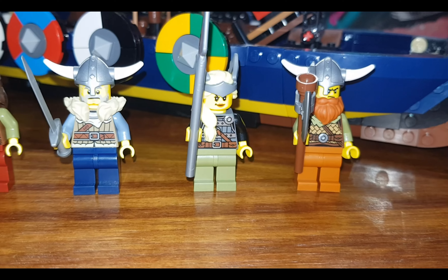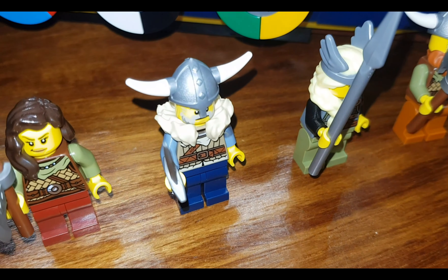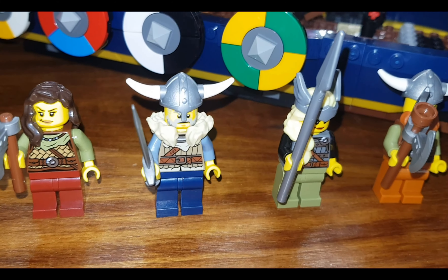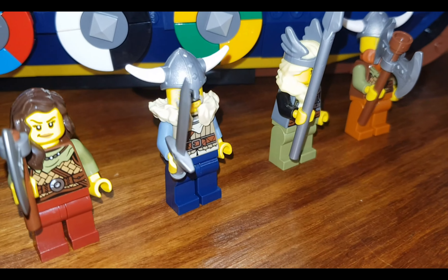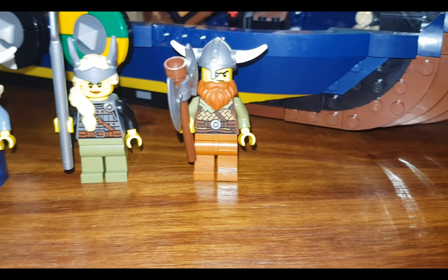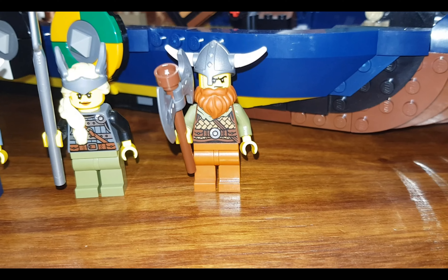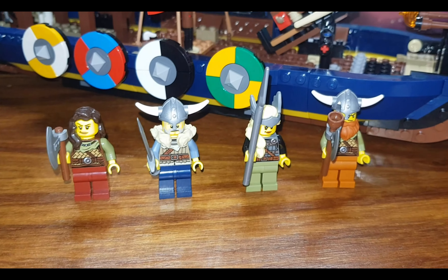The other two minifigures are viking men. I love the coat added to this minifigure — it's like keeping warm during cold winter or autumn seasons. He also has a sword in his hand. The other one has a helmet that's a bit skew, a large red beard, and a big axe. I really like all four minifigures provided for the set.